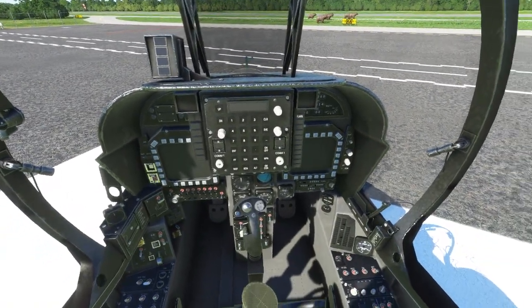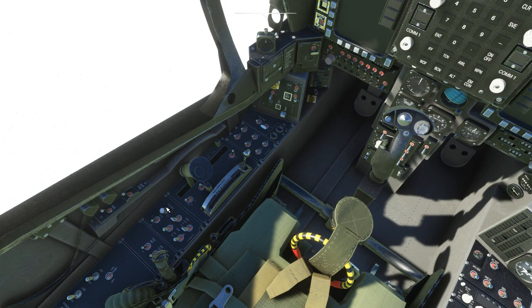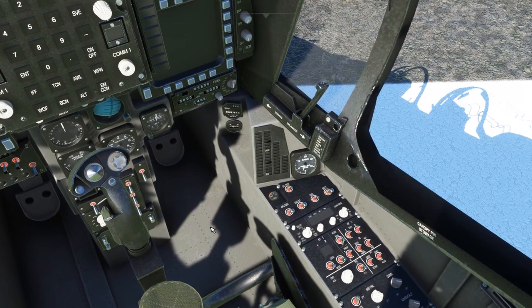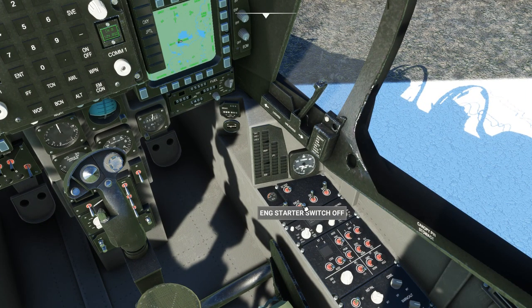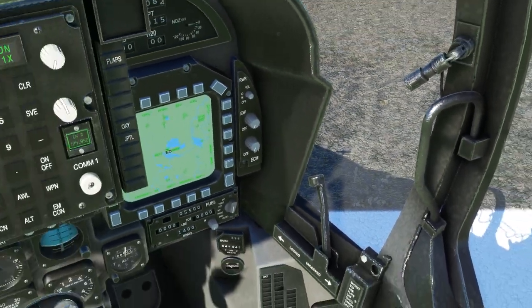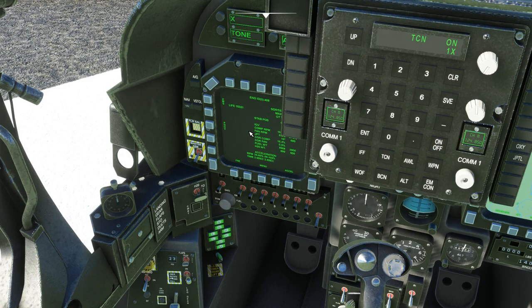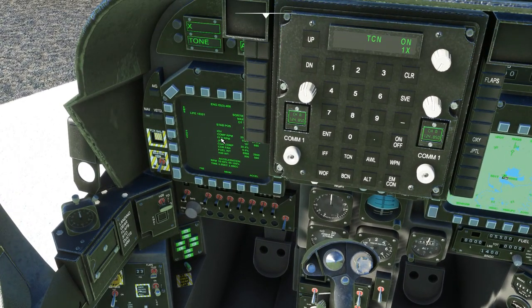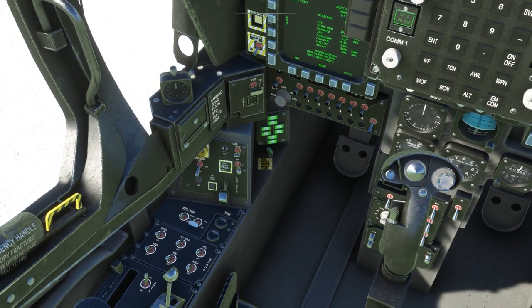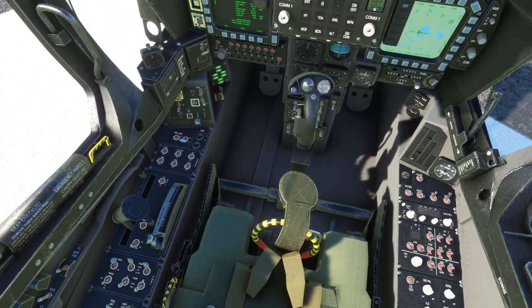We're going to go ahead and get this thing started. I'm not going to do this in any particular order — just starting on the left side of the cockpit and working to the right. We'll turn the fuel proportioner switch on, turn the fuel pumps on, then over to the right side: battery on, generator on, APU generator on, and flip the start switch on. Go ahead and close the canopy — this thing is quite loud, I had to turn the volume down. We're waiting for about 610 RPM. This is not intended to be a study level aircraft, so don't expect all the systems to work. The multi-function display has a bunch of things that say inoperable or not implemented, but it's still pretty fun to fly.